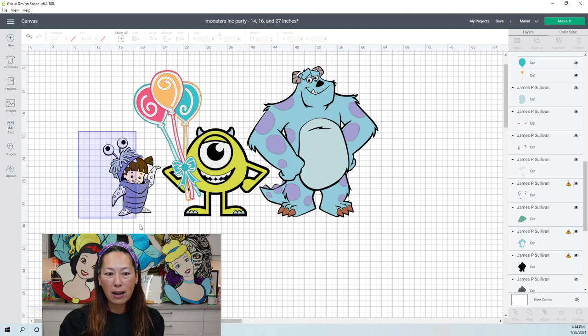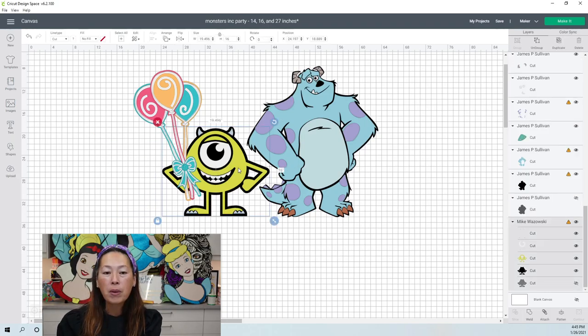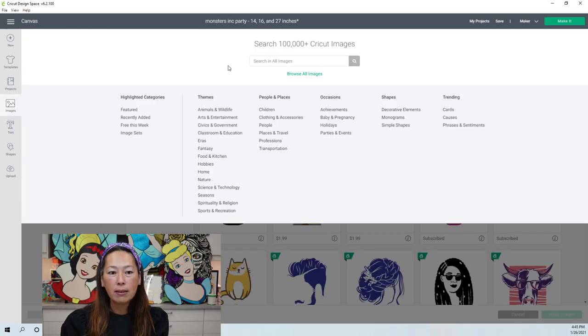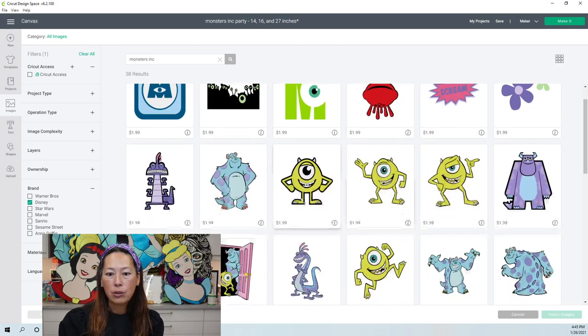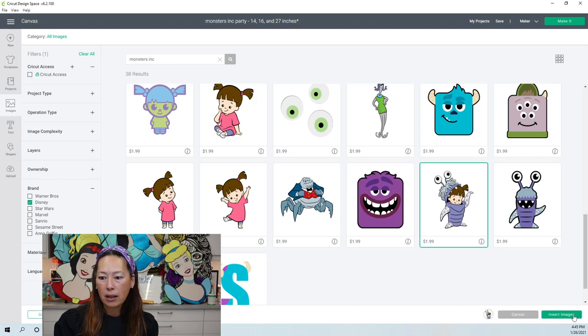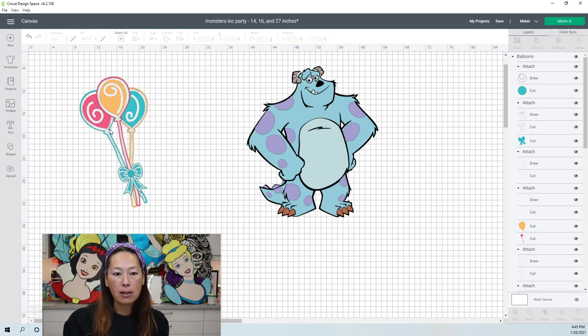Let's get rid of these characters, but I'm going to leave the balloons in because I think I'll need them to help break up some of this blue. To follow along, go into Images and search for Monsters Inc. Because 'Monsters' is in the search bar, you'll get other monster items, so narrow your search by clicking on the brand and selecting Disney. That should bring up the three characters. Select one and click Insert Images.